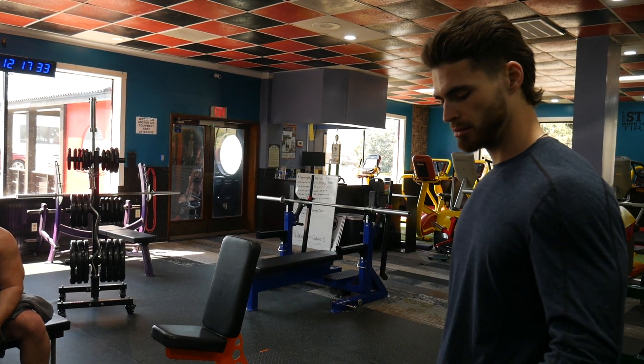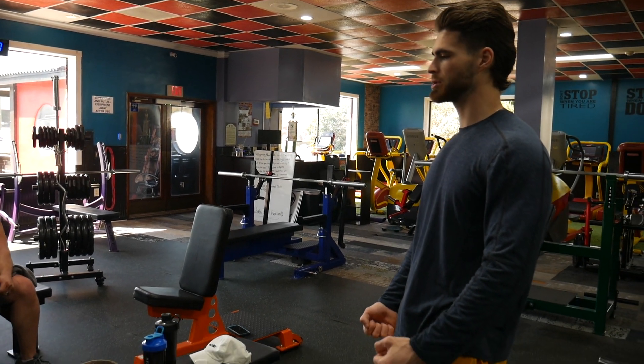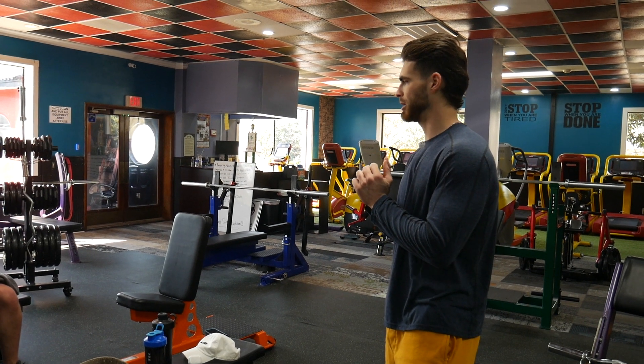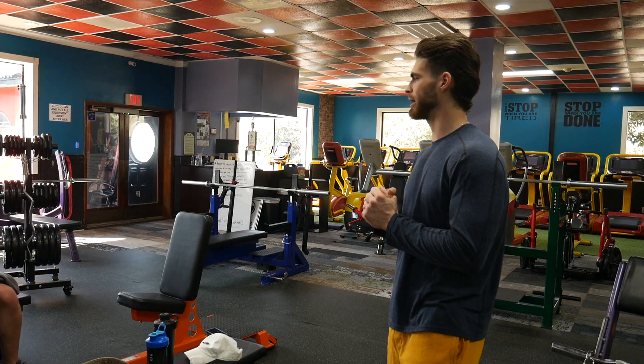First it's going to be 10 reps on each side holding two dumbbells. Heavy dumbbells — you're going to drop a dumbbell, hold one, another 10 reps, and then you're going to strip it off to body weight for another 30 reps.